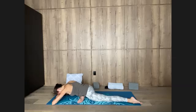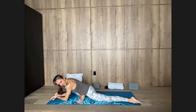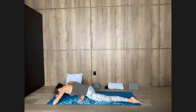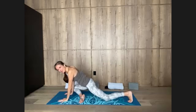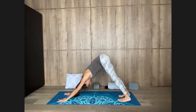Let's stay for our final breath, exhaling completely. Slowly come up onto the hands, curl the back toes, and step into downward dog. So notice both sides of the hips, both legs.